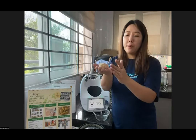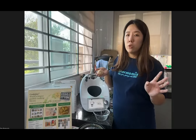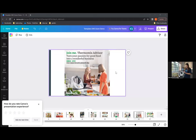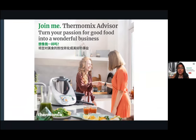I'll finish shaping the rest of the chicken patties and pass back to demonstrate what to do with them after. While she's doing that — apart from joining as a customer, you can always choose to join us as an advisor and turn your passion for good food into a wonderful business. Just ask us or message your advisor about how it works.